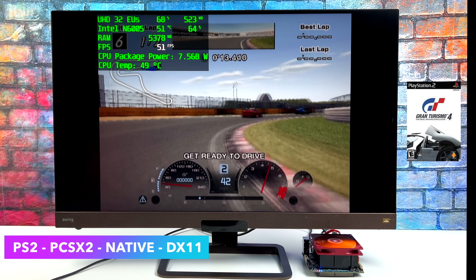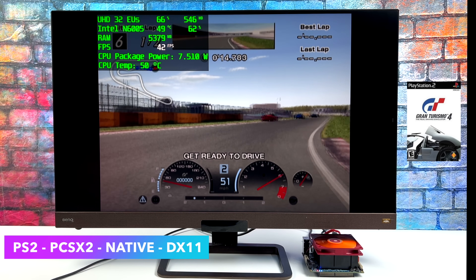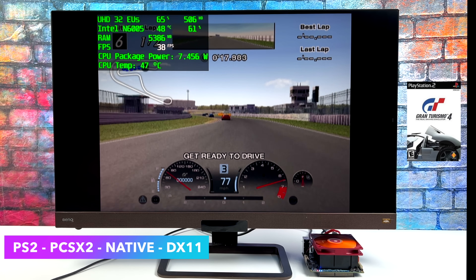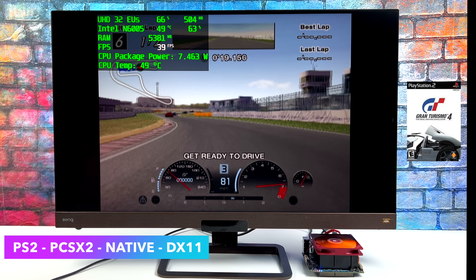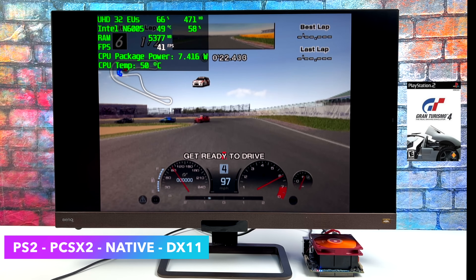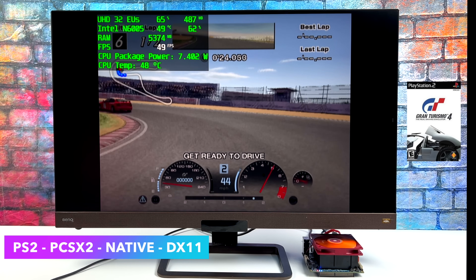Some of these emulators may run better in Linux. I really do think we're going to get better performance with Wii U emulation on Linux with this little machine, so I'll have a video coming up soon on that. We could run Batocera or Manjaro Linux — let me know exactly what distro you want to see running on the H3 Plus.